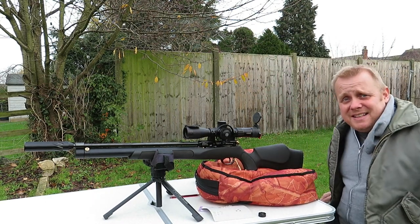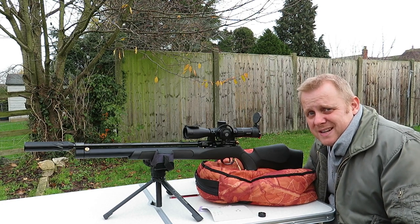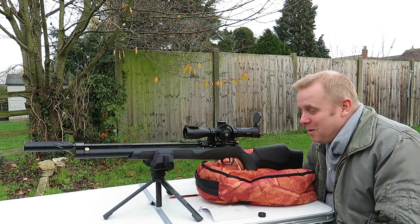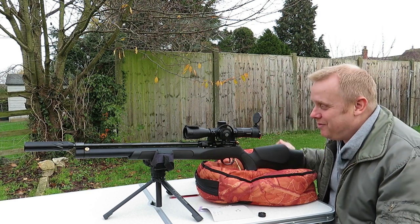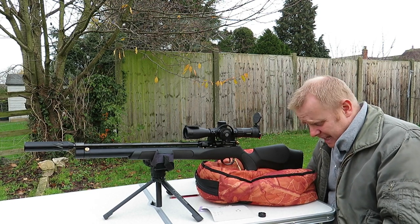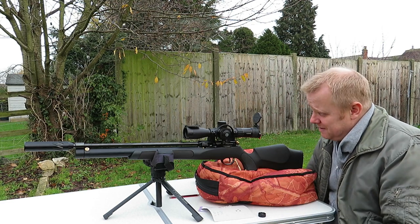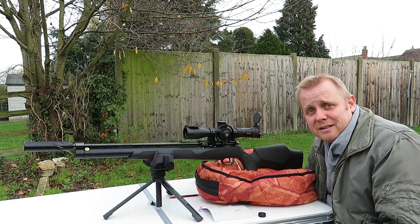Hi, welcome to this edition of Garden Guns. Wow, two videos in one day. I might actually get two videos out before Christmas at this rate if I'm lucky. We are here to talk about yet another rifle I've got on loan from Leicestershire Airguns. So once again, big thank you to Phil and Tracy. Without them and without their trust, I wouldn't be able to do these videos or get the chance to have these bits of kit that I think are pretty cool.